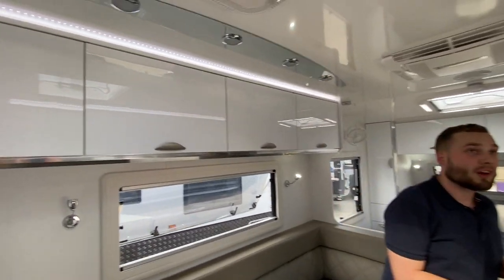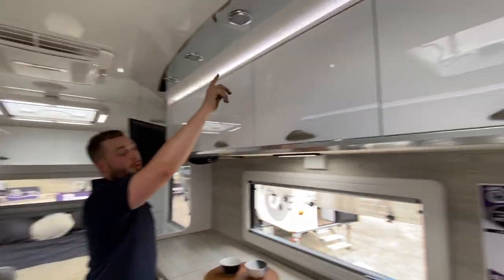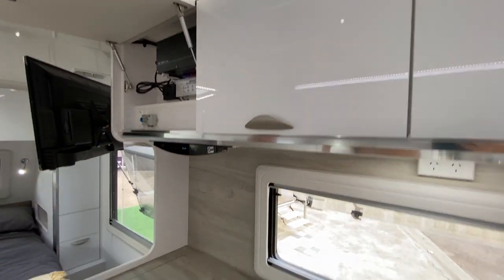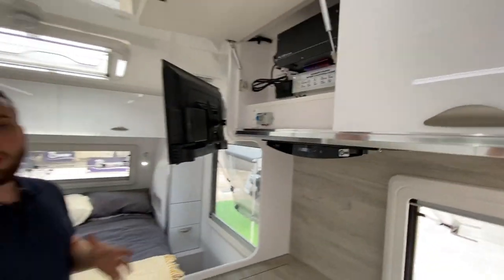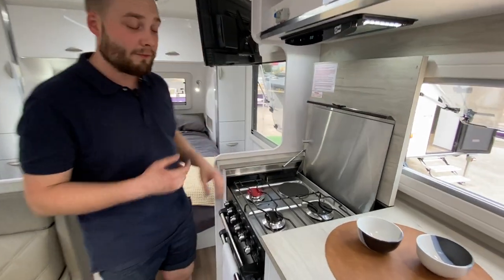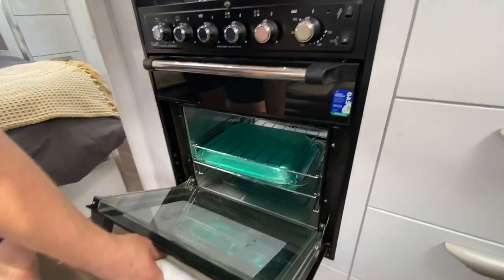LED lights are everywhere in this caravan — strip lighting runs all across the top of the cupboards, on a dimming switch so you can tune them up. This caravan runs a PM300 battery management system with everything you'd expect: hot water, cold water, gas — the whole lot. We have a range hood and a Swift fan-forced oven with wok burner, grill, and oven.